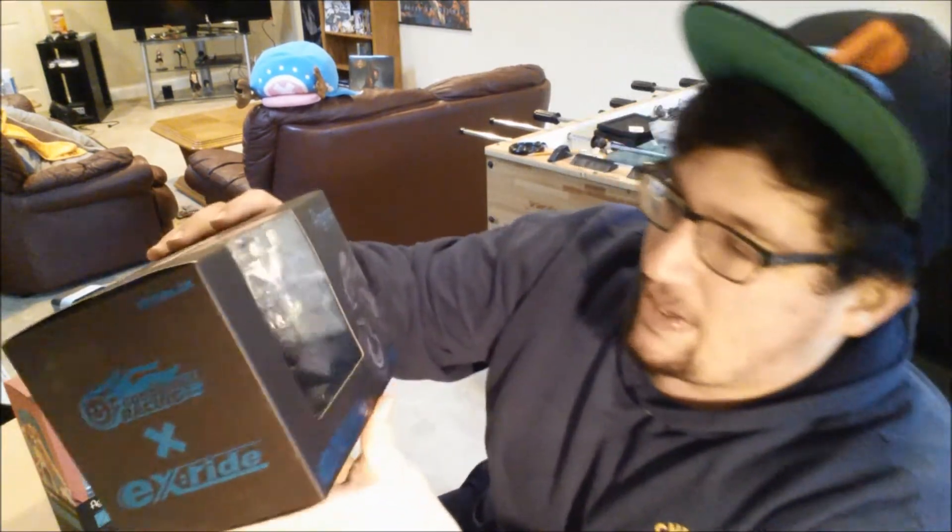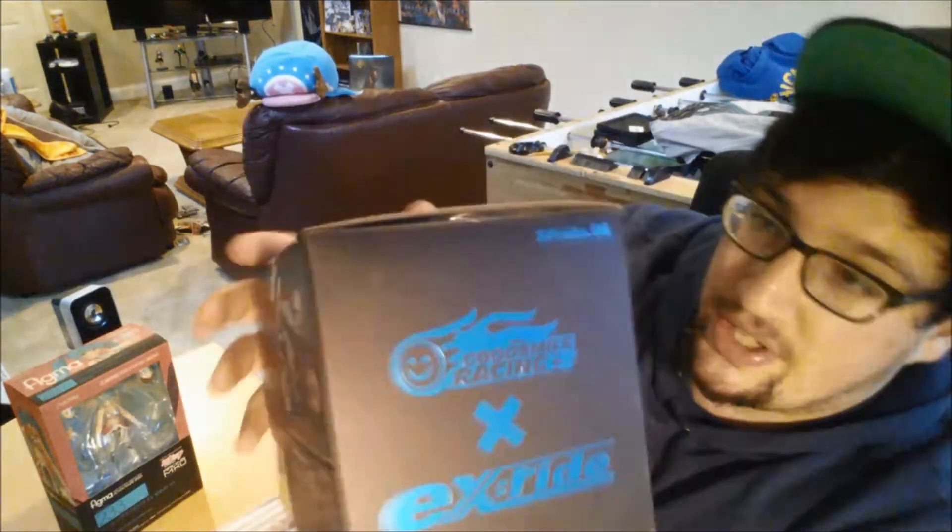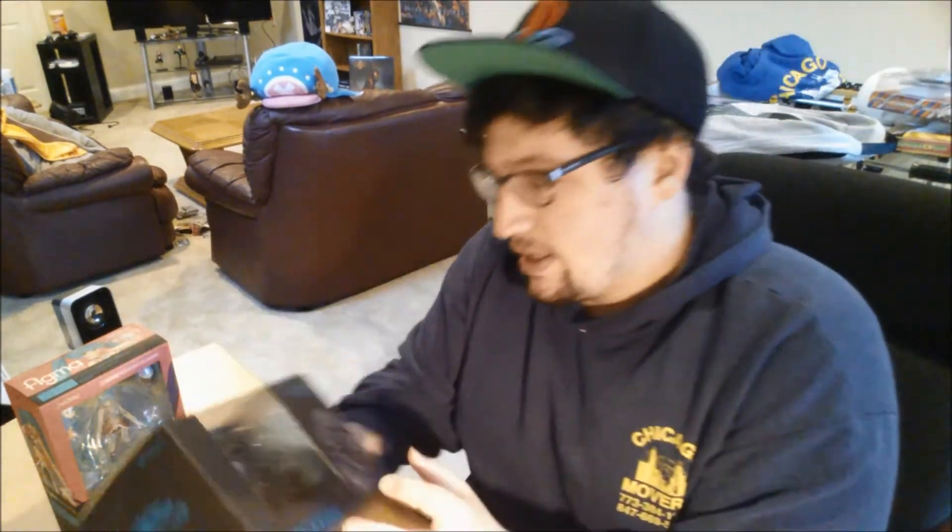Yeah, I've been holding on to it for a while, because of Figma figurines — I was kind of nervous to actually unbox her. But I also have the EX Ride Figma Racing Miku motorcycle, so that's pretty hype. It looks really awesome, so I'm gonna unbox both of these.